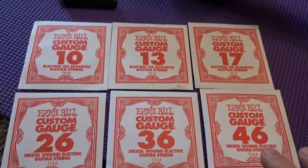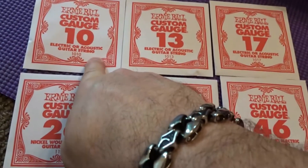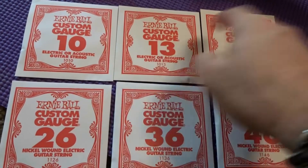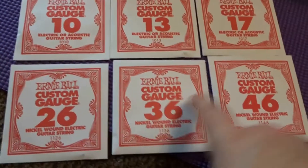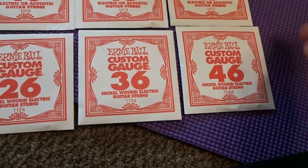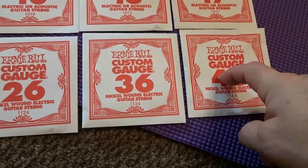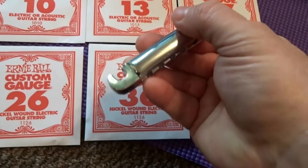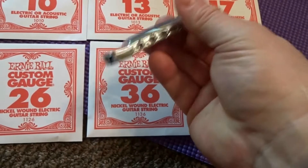Here's how the strings line up: 10 is your first string — your high E. Then 13, 17, 26, 36, and 46, which is your low E. Take your low E and string it through your saddle or tailpiece.